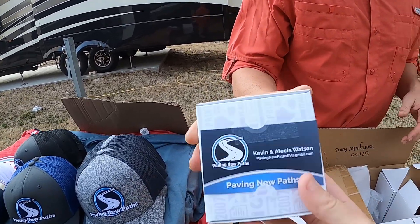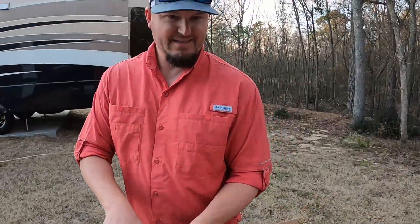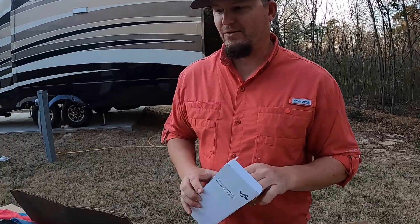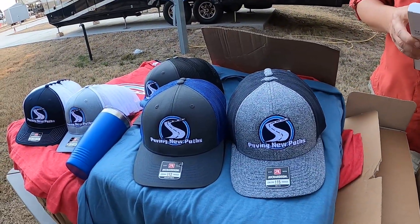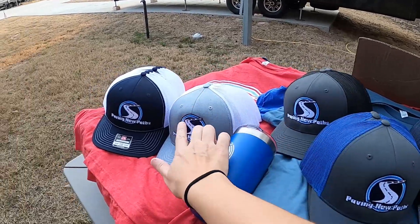We also got business cards so we can tell people how to find us. They have a QR code on the back that you can scan and it takes you right to our channel link so you can subscribe. We're super excited about all the new merchandise!